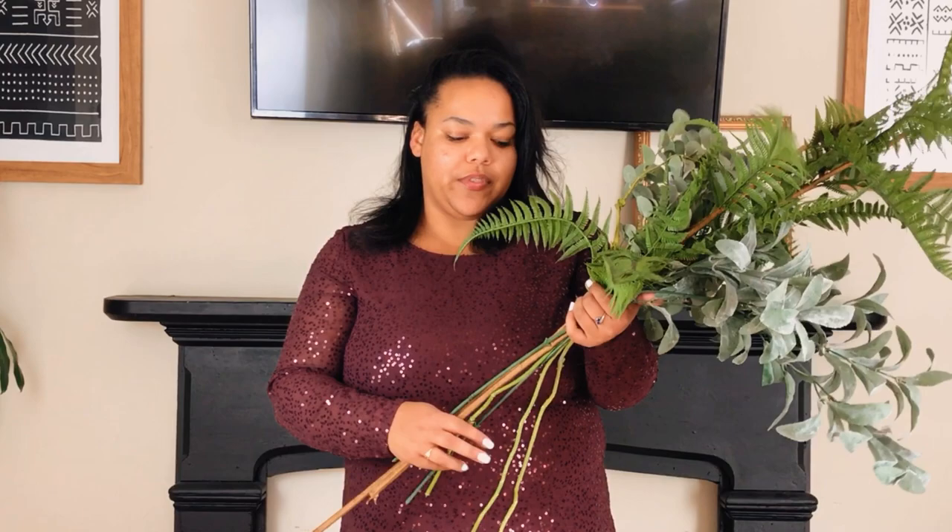Hello everyone, welcome back to my channel Melanated Beauty. In today's video we are going to be styling a modern and minimal mantle for Christmas using some faux branches from Michaels, Joann Fabrics, or wherever you can find some nice faux foliage. You don't need to spend lots of money looking for live garlands — you can get the same exact look that looks super realistic just with these.